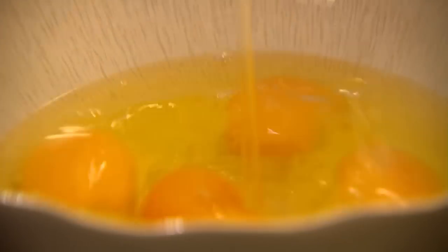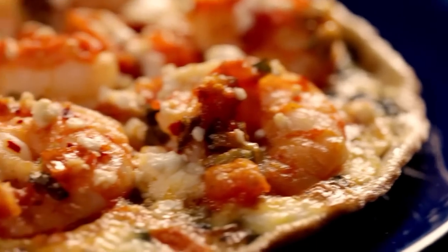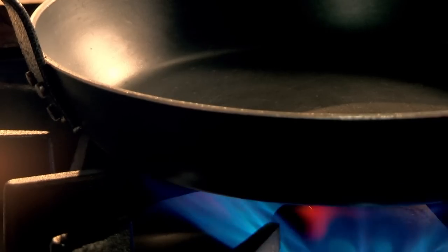One super versatile ingredient, three mouth-wateringly different recipes. Brunch has never been better. Next, my tricks of the trade and kitchen tips.